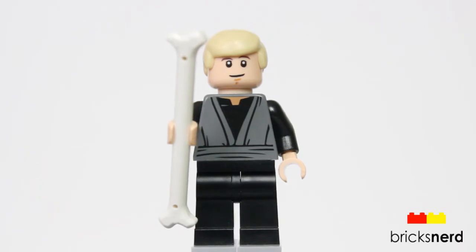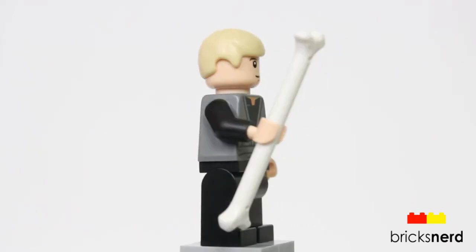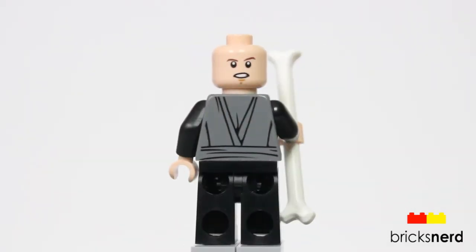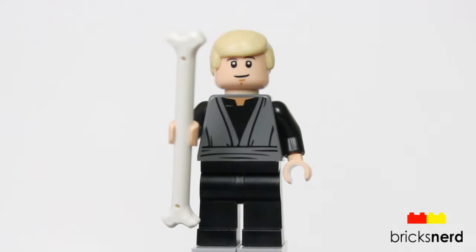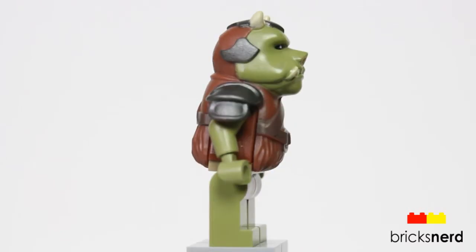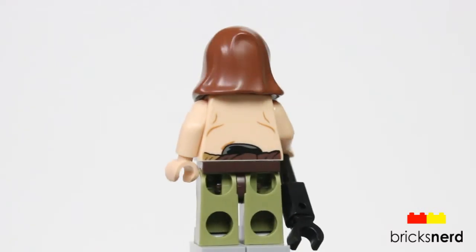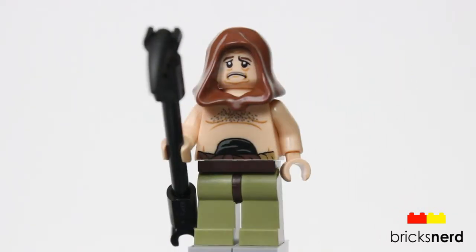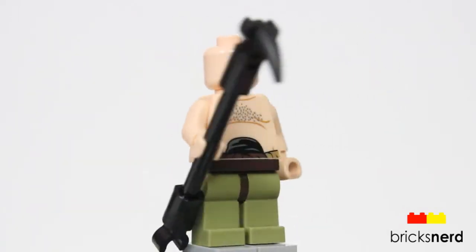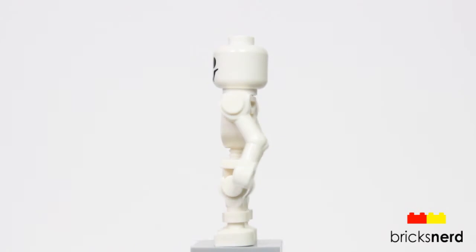Now let's take a look at the minifigures. This is Luke Skywalker — he does come with that really long bone. He does have the double-sided face. Here's the Gamorrean Guard — it's the same one that comes in Jabba's palace. Here is Malakili, comes with the hood, and he does have the double-sided face. And last, we also get one of the skeletons.